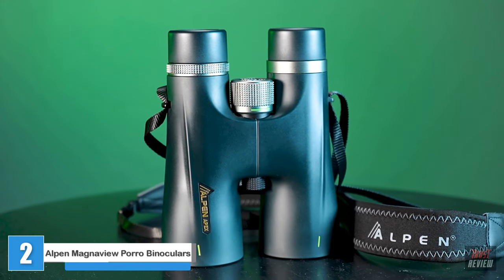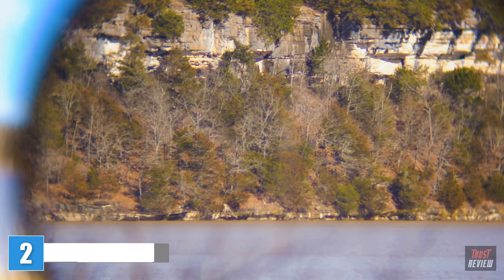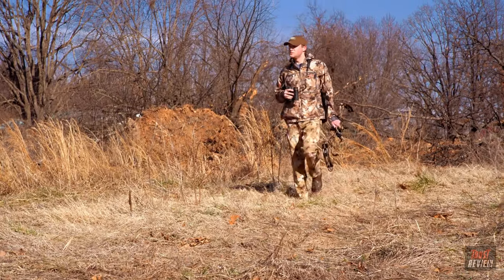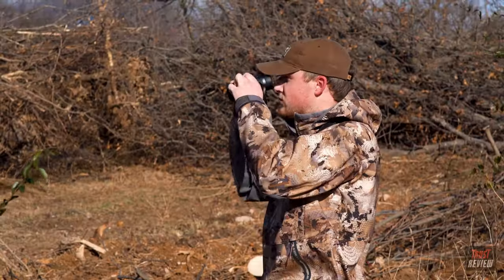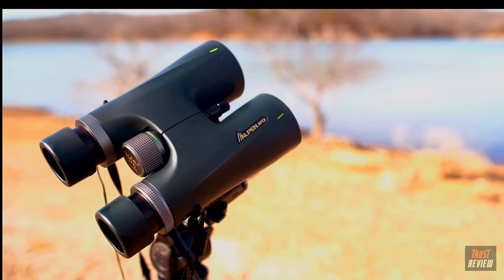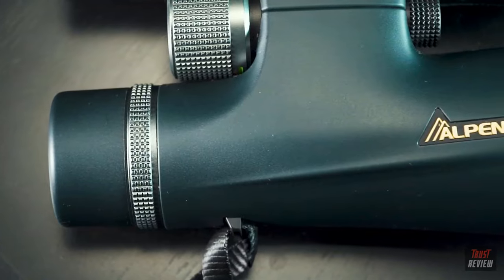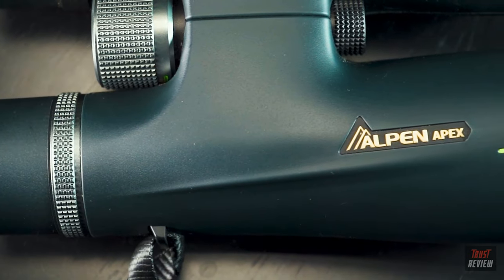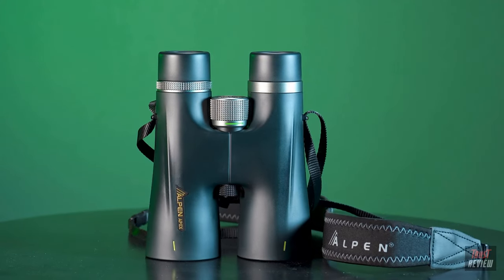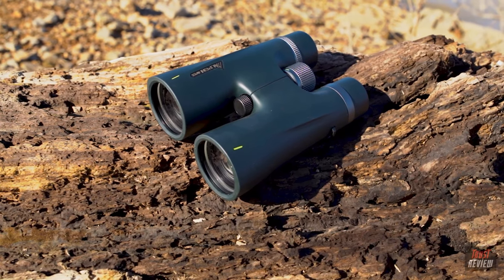The Alpen Apex 10x50 binocular brings stunning clarity to low-light conditions by combining a superior BAK4 prism with exceptional PXA phase and HR metallic coatings, maximizing light transmission and bringing true-to-life color and crisp definition. Waterproof for all-weather performance, the Apex 10x50s are purged with nitrogen, keeping the barrels dirt-free and lenses clear. The sleek roof prism design and durable rubber armor ensure that these optics will last a lifetime and work just as hard as you do.